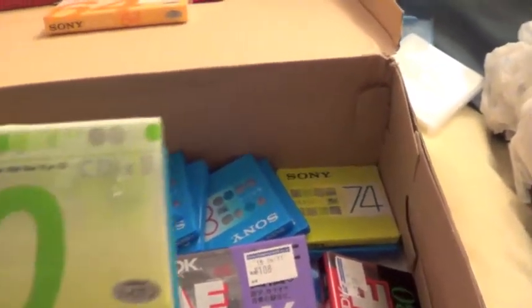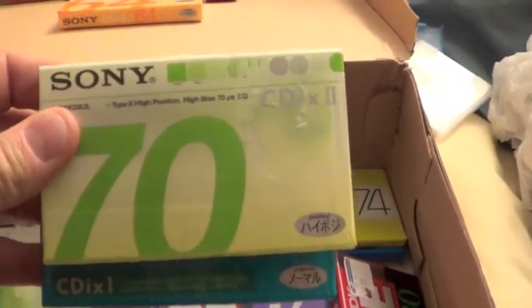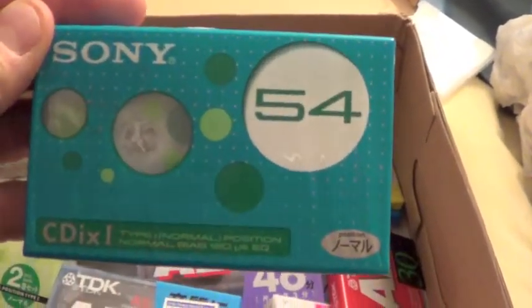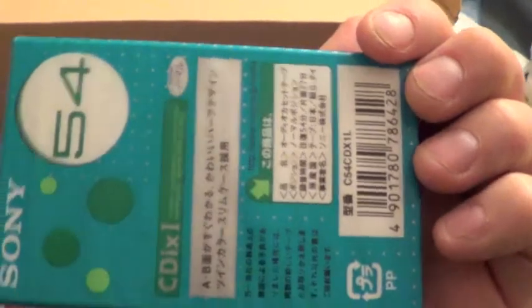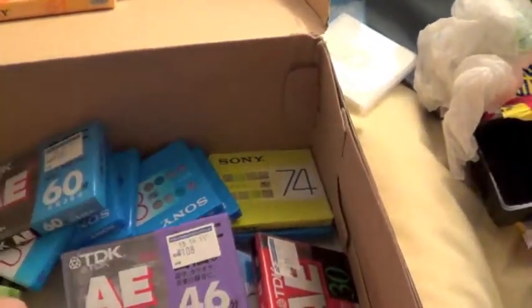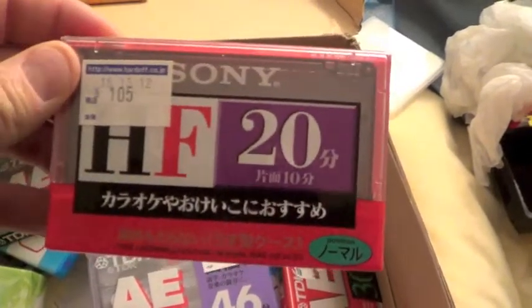Sony 74 CD-iX2. Sony 54. It's a nice type. Sony HF20.